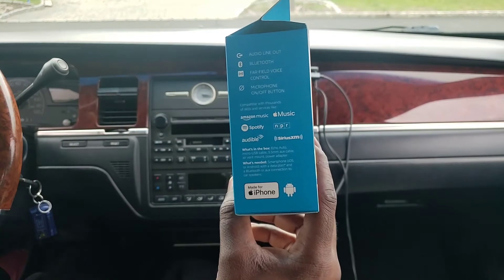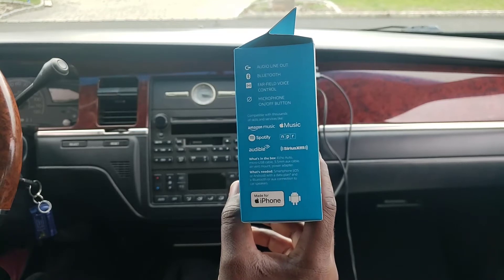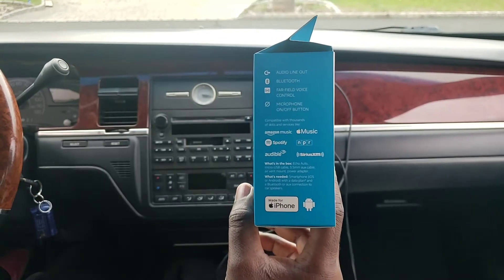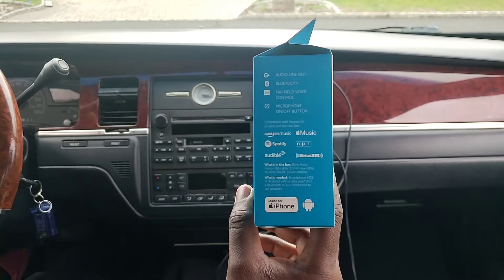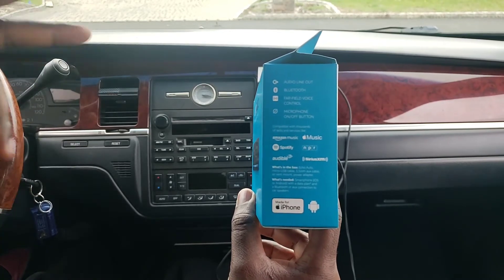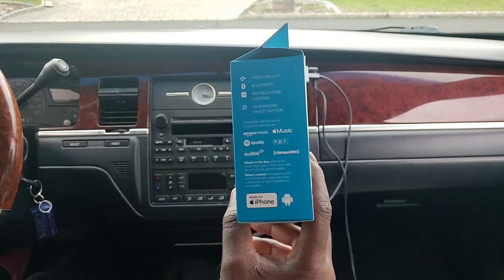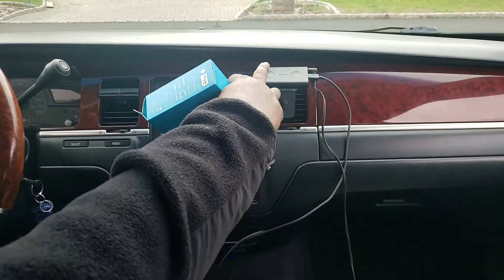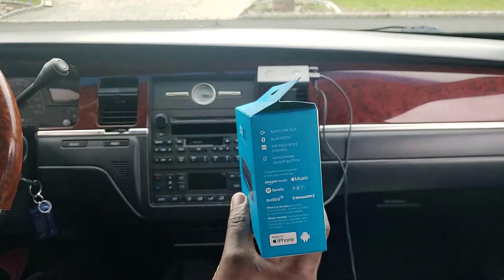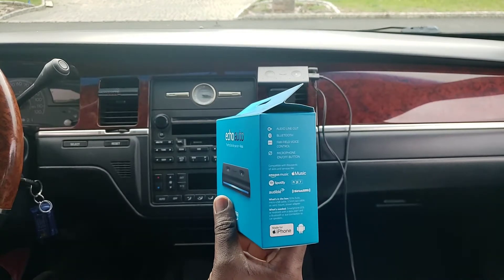Alexa is happy to help. Echo connects you to Alexa — she makes life easier by letting you voice control your world. The audio line out is the aux cord connection. If your car has Bluetooth, you don't need the aux cord — you would just hook up the Echo Auto directly to your car's Bluetooth. The far-field voice control uses all those microphone holes so the Echo Auto can hear you from all around the car, even with wind noise.